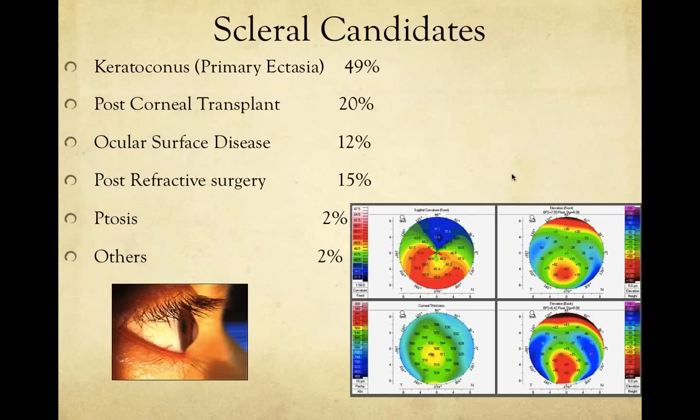Who is a good candidate for scleral lenses? Based on my own practice, the majority are keratoconus patients — they seem to appreciate the benefits the most. About 20% are corneal transplant patients, a few are ocular surface disease patients, and there are post-refractive surgery patients as well. I've also started fitting even more on very normal corneas. When you start to see keratoconus patients, especially those who've worn other lenses, you should start thinking about sclerals right away.